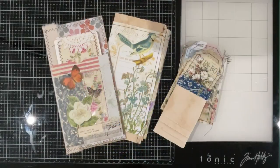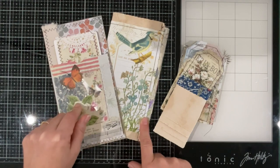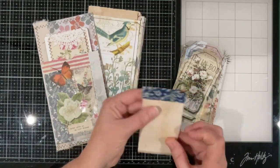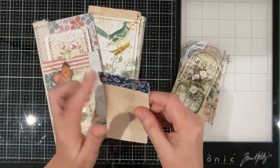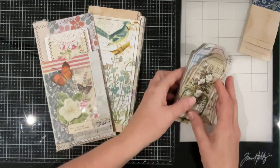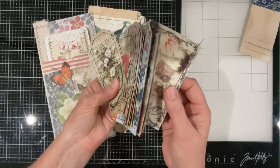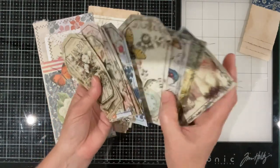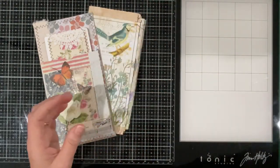Good morning everyone, welcome back to my channel. I've completed my homework — I had to stitch around the pages going into this little journal slash ephemera holder. I also ran a line of stitching along the top of the little notebook. I went around on the sewing machine and did the stitching on this little selection of journal cards and tags, so they're all ready to go.